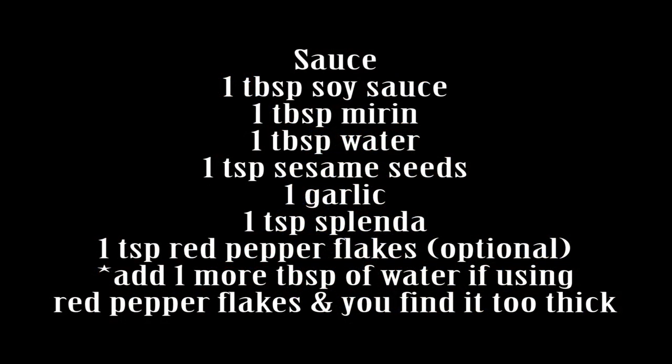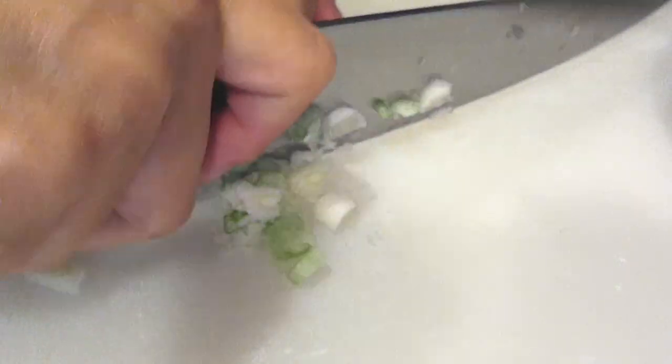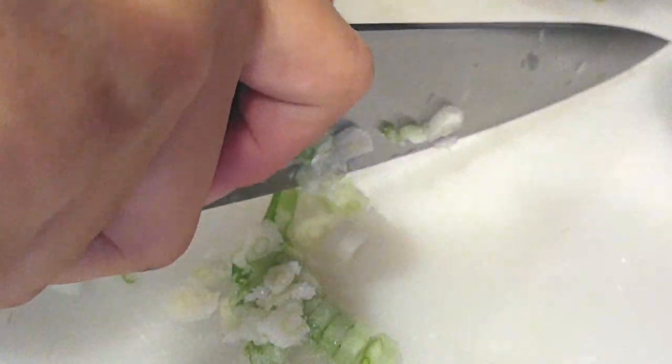We're going to start off with the sauce because I like to have that nicely marinating while we're making everything else, so the flavors are all combined and blended and you just get a good flavor with all of that. We are going to start off with just one green onion — that's all you really need for this sauce.